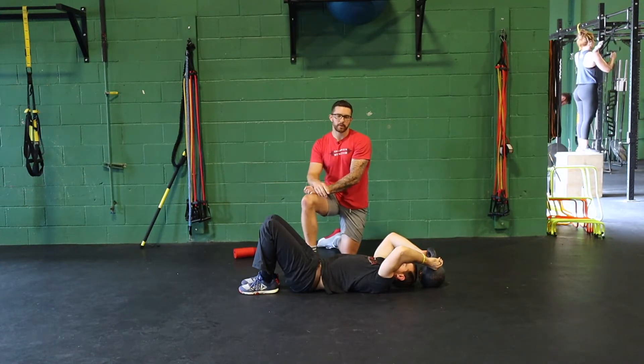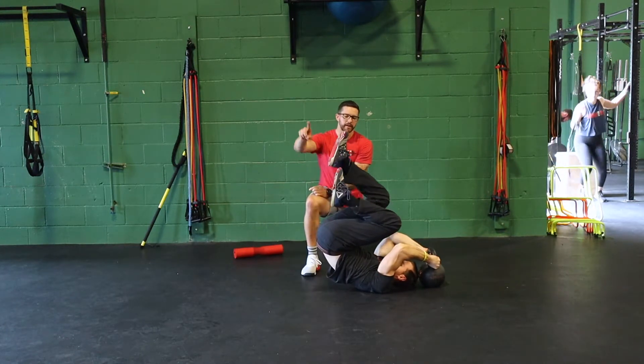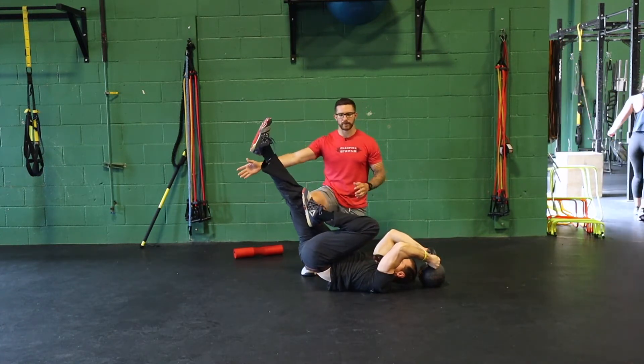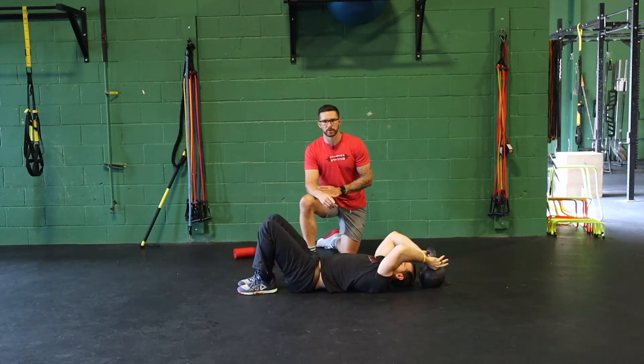For the next progression, we do our standard reverse crunch on the way up, but on the way down we take one leg, straighten it out, and now we've got a longer lever that we lengthen all the way down to the ground — increasing the demand on the eccentric portion.